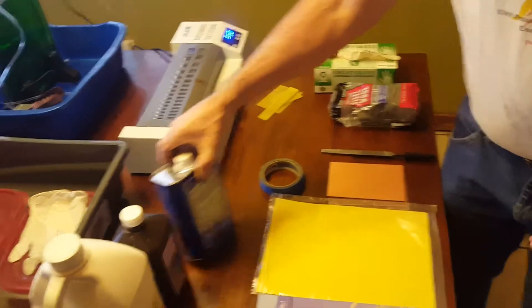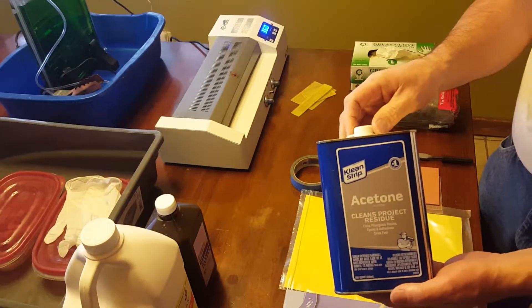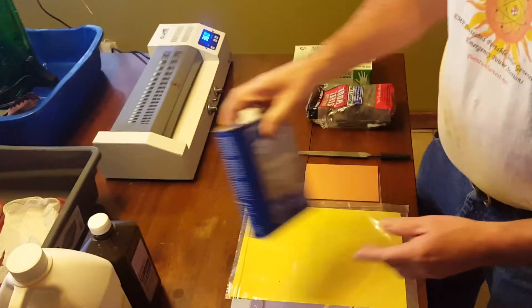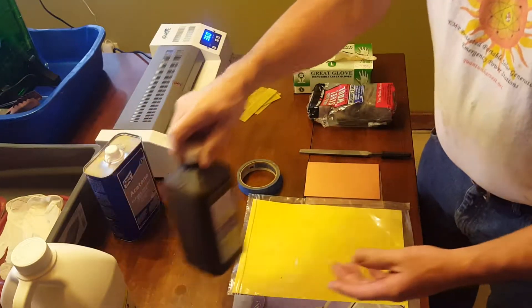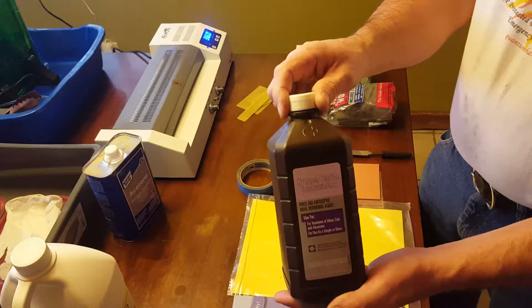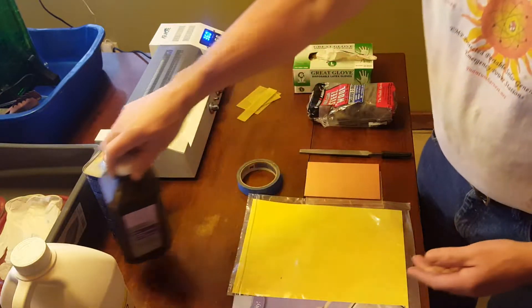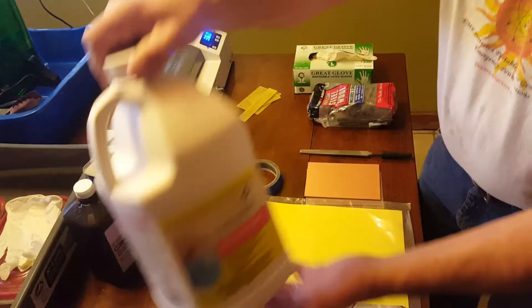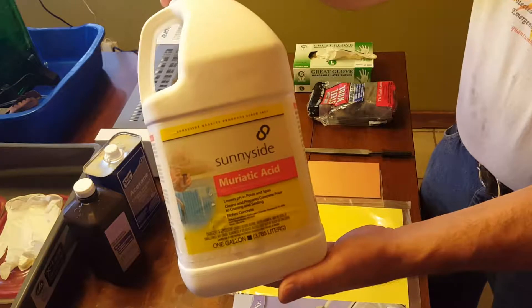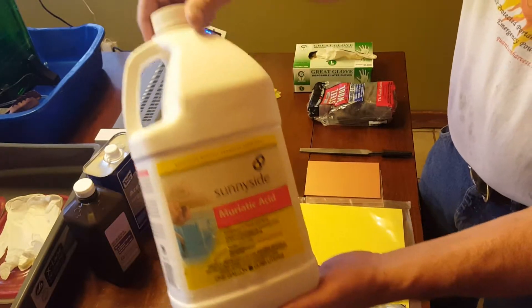I'm going to give you a brief rundown of the materials you'll need — very inexpensive materials and chemicals. First thing you need is just ordinary acetone; I get that right at Walmart. Second, for the etching part, just ordinary hydrogen peroxide — the same stuff you get right at Walmart, nothing special. And muriatic acid. It's cheap, it's plentiful. Don't breathe it, don't drink it, but other than that you'll be fine.